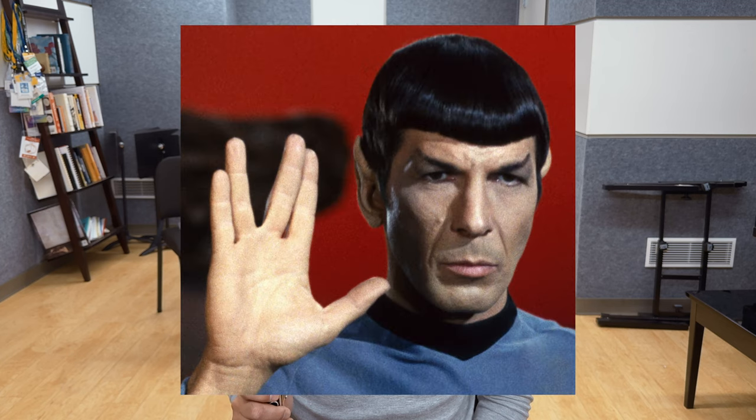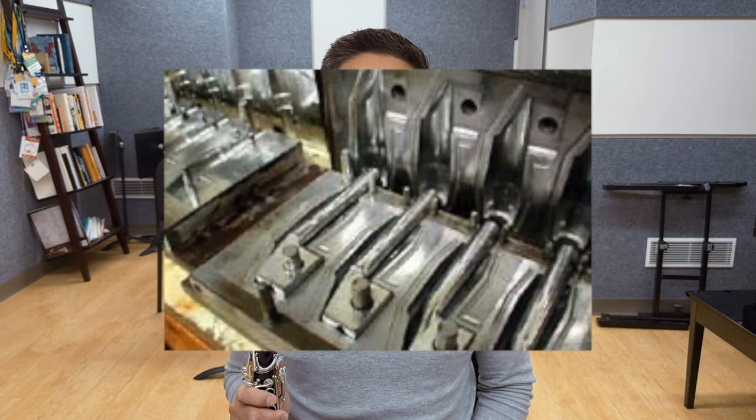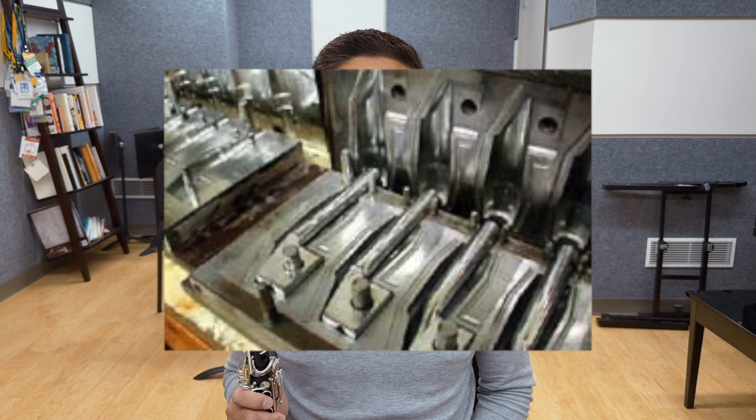Machine-made mouthpieces have been in existence for a long time, and some companies even tout the lack of hand workmanship as one of their best features. Up until 20 years ago, mouthpieces were made by vulcanizing rubber — the process of hardening rubber by treating it with sulfur at a high temperature. The problem with this process is that as the rubber cools, it often changes dimensions, resulting in a very inconsistent mouthpiece blank that was then finished by machine.